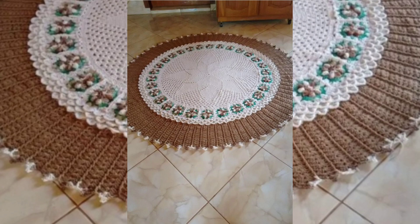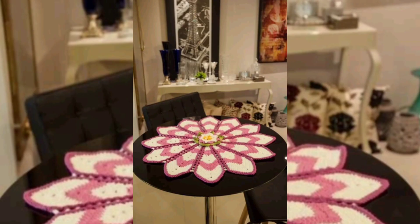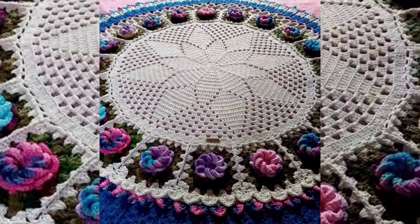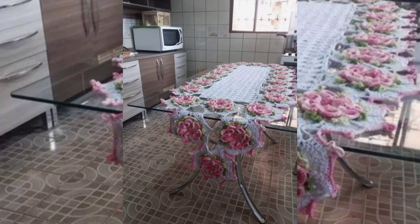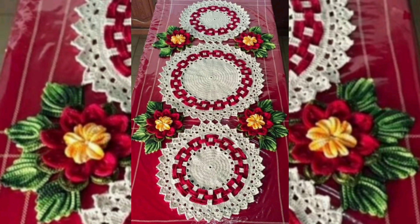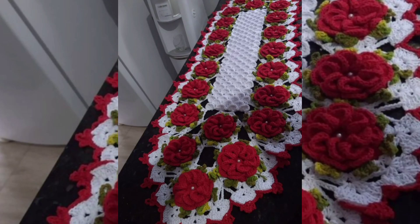All types of mats and runner designs you can see in this video, so please watch the video till the end. 60 plus designs you can see in this video. All the table mats and table runner designs are very beautiful, attractively gorgeous, and latest designs with floral and without floral pattern — extremely gorgeous pattern designs you can see in this video.